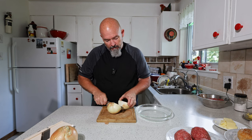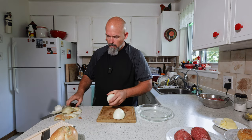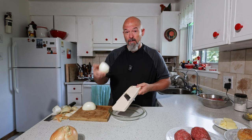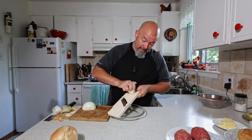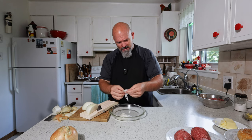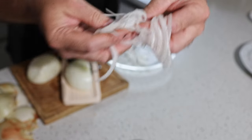Peel it, take the top and bottom off, and set that to the side. We're going to use the mandolin — be very careful with mandolins because before you know it you could cut yourself. Always use the guard. I'll use the guard when they get further down. Basically, I just want to show you — we want these paper thin. These are paper thin and that's what we want; that's going to help with the frying and the caramelization of the onions.